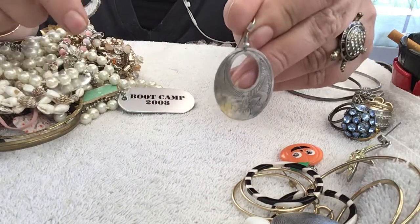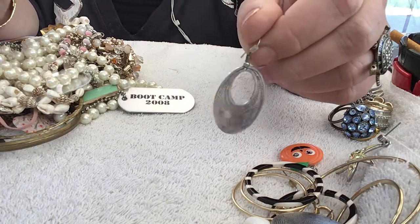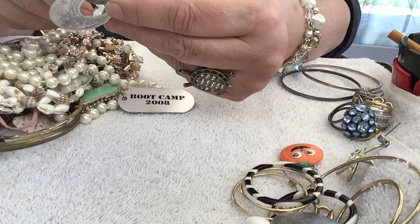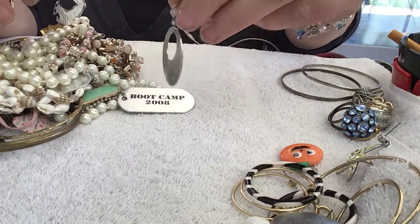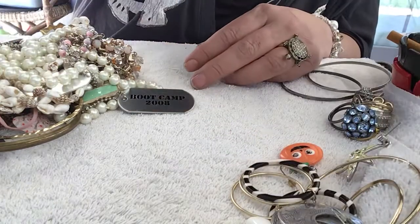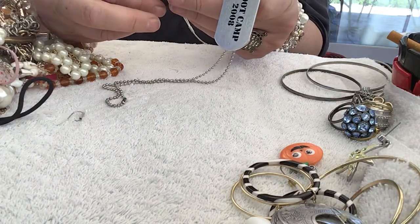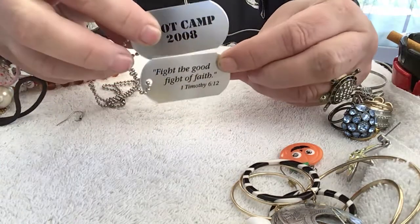Hit rewind — I'm just kidding. Actually it's not done correctly, because that ball should stay above this. I like that. Pretty. So they are earrings. Bootcamp — fight the good fight of faith. Bootcamp 2008 dog tags. These are actually bigger than actual dog tags.